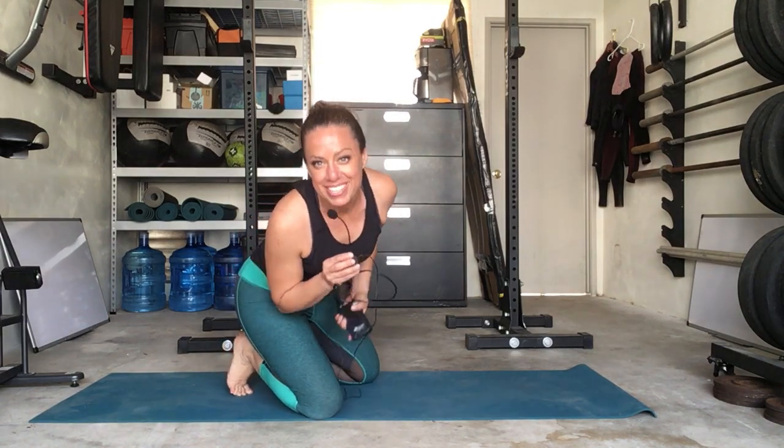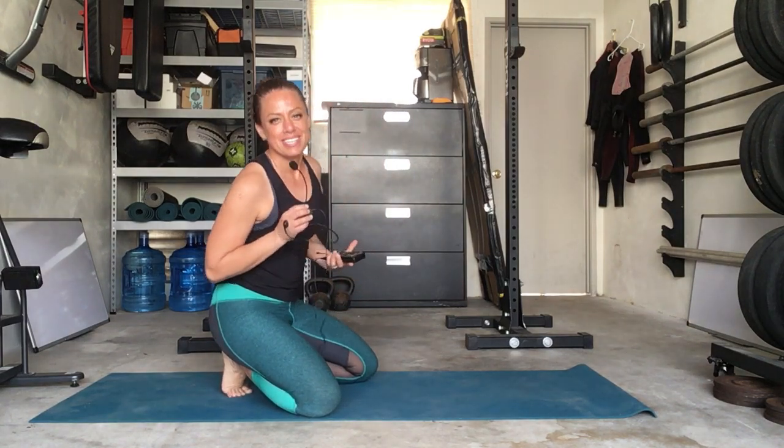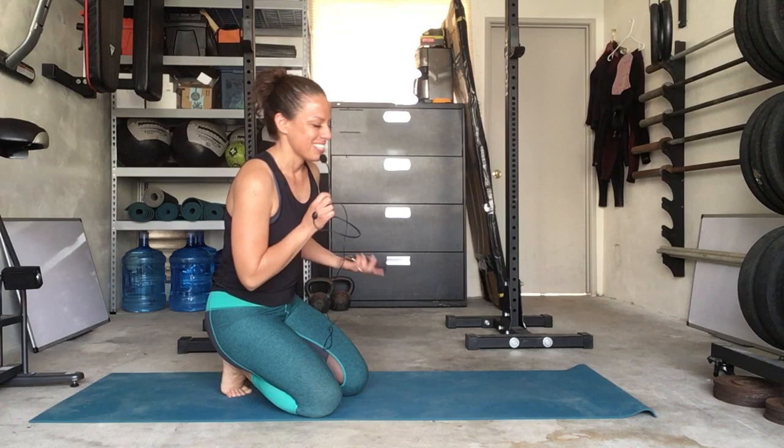That was 20 mountain climbers. So let's go over some key points. I count left side one, right side two — that's how I counted to the 20 reps, versus counting left side and right side together as one, which just takes a lot longer. So that's the first thing.